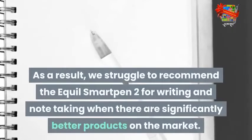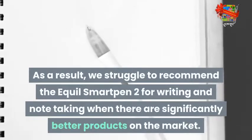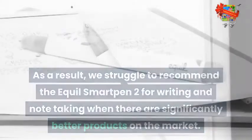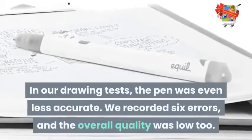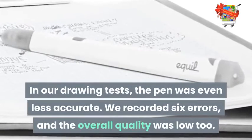As a result, we struggled to recommend the Aquil Smart Pen 2 for writing and note-taking when there are significantly better products on the market. In our drawing tests, the pen was even less accurate. We recorded 6 errors, and the overall quality was low too.